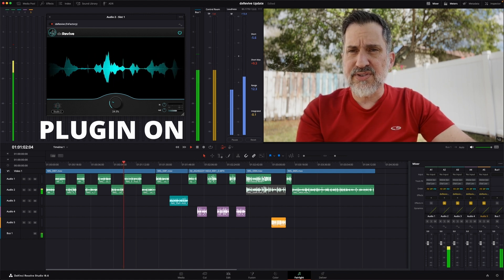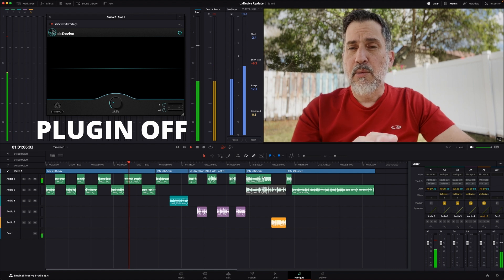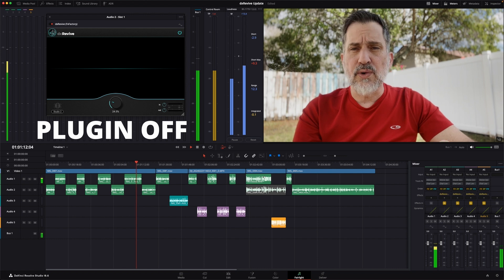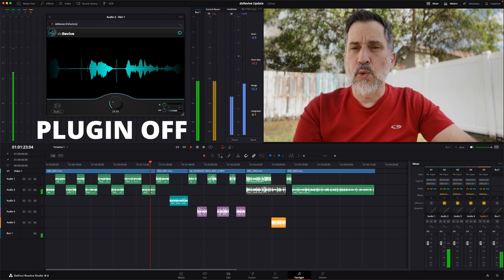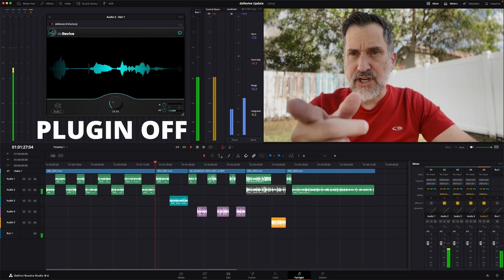This audio is recorded poorly on purpose, and this is not a substitute for not using proper professional equipment. But things happen in production — sometimes a microphone gets disconnected or a setting gets thrown off, and we need to recover audio and fix it because there's no other alternative. Sometimes you can get away with ADR, but that's not always the case. So we're going to see if DX Revive can come to the rescue.